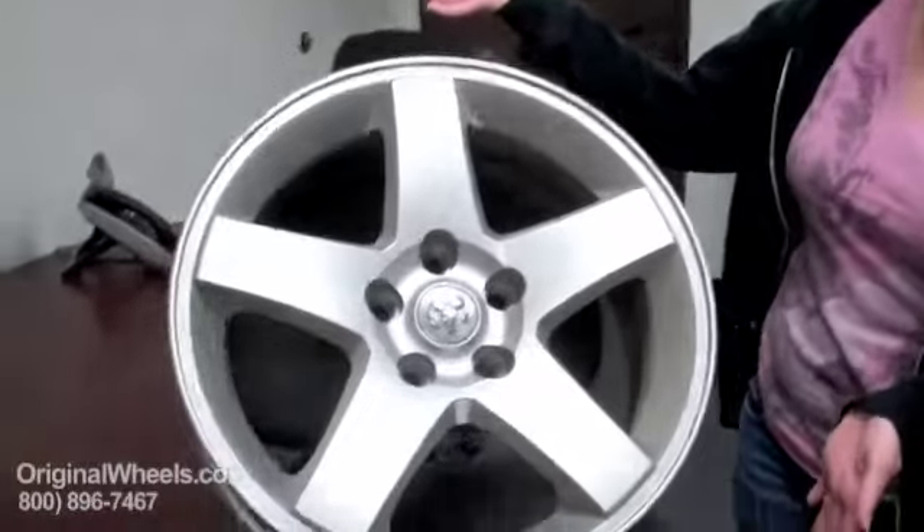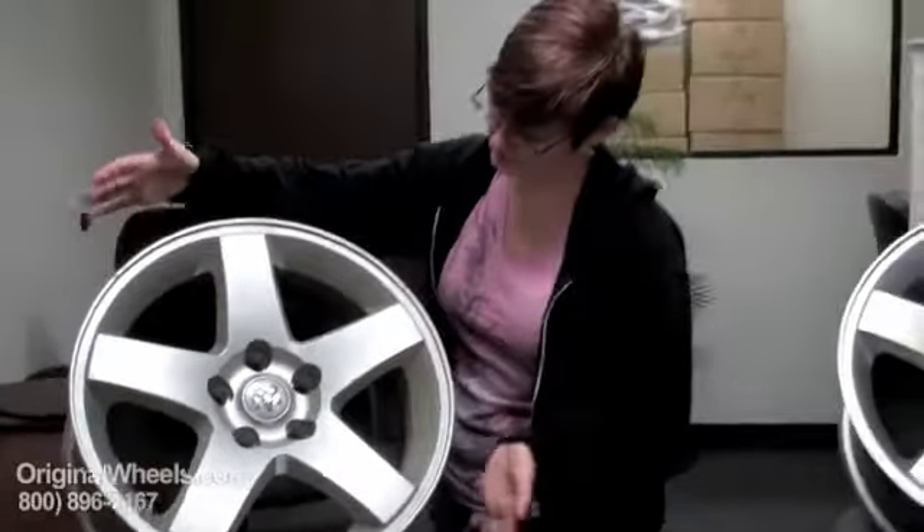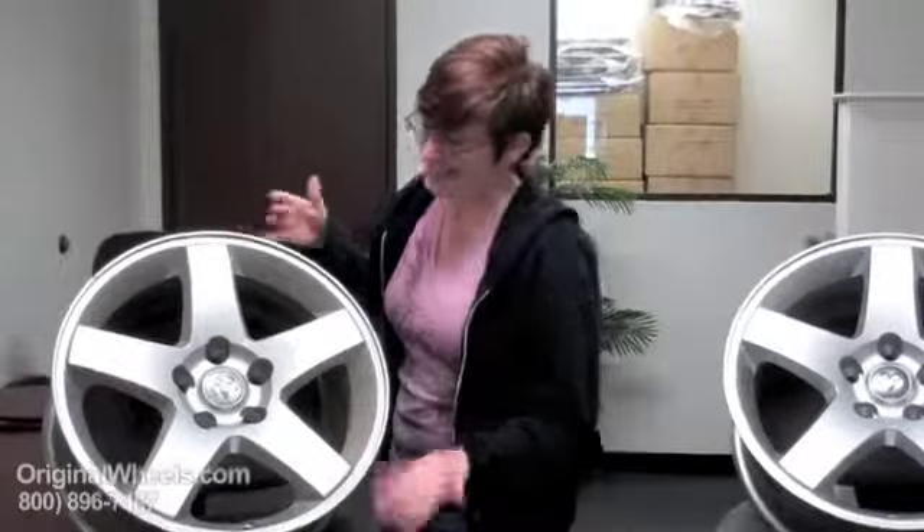Thank you for joining me today. It is Heather with OriginalWheels.com and today we are looking at our Factor Original Dodge Durango rims. Over here I have an example of what most people think of when they think of a used rim. It's dirty, it's dinged up, it's got chips of paint missing off here and there — not something you really want to purchase to put on your vehicle.